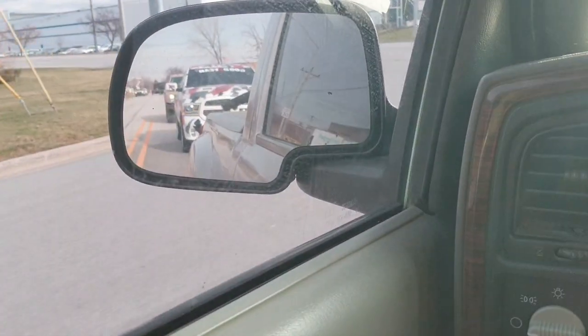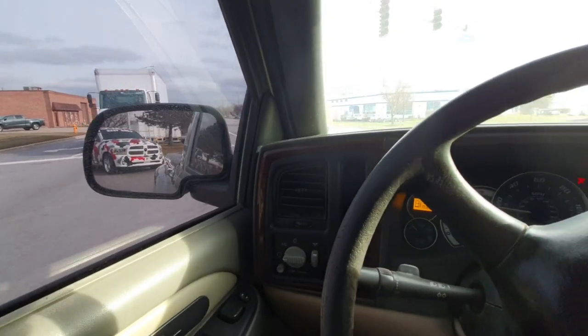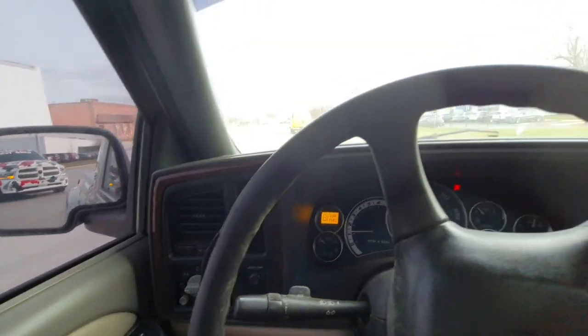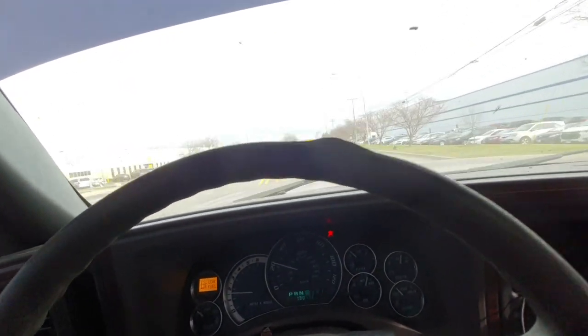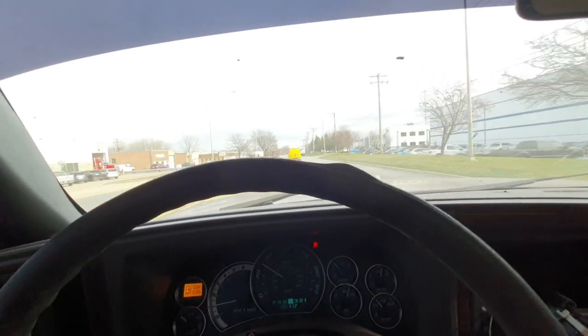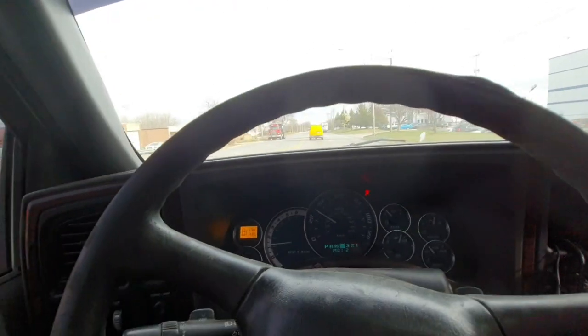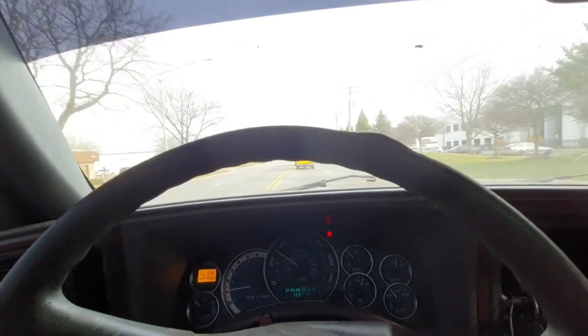I'm on the way to drop the truck off — my buddy is following me during my lunch hour because I don't have a front end so I can't drive it after dark when I'm off at five. I can't drop it off then because I have no front end, lights, or anything. It's literally down the block but I need to pump fuel first — there's a little 7-Eleven over here.